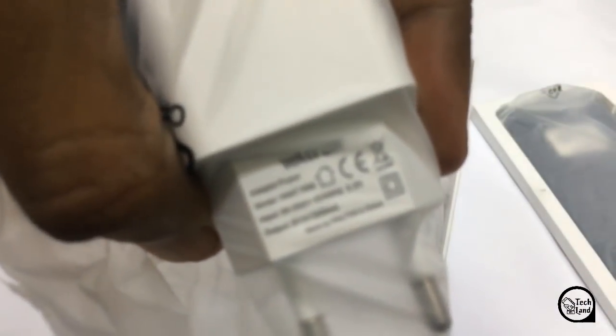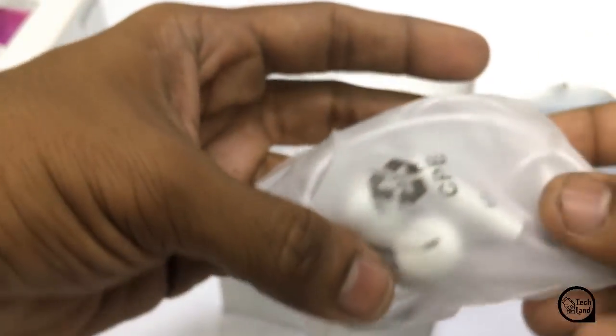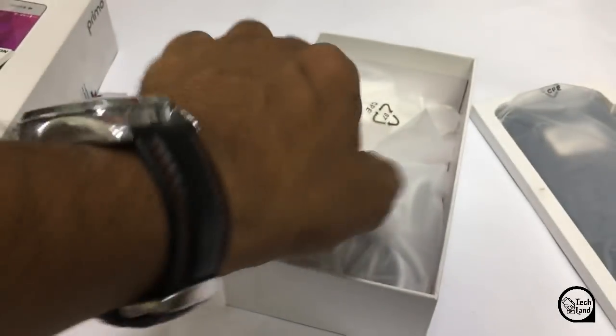It has a removable lithium polymer 26mAh battery, which is not very good. This is a very good quality of data, OTG, and all the things that are good.